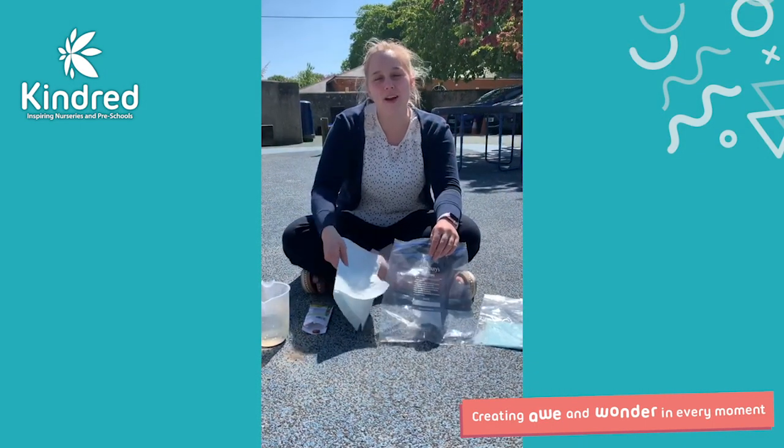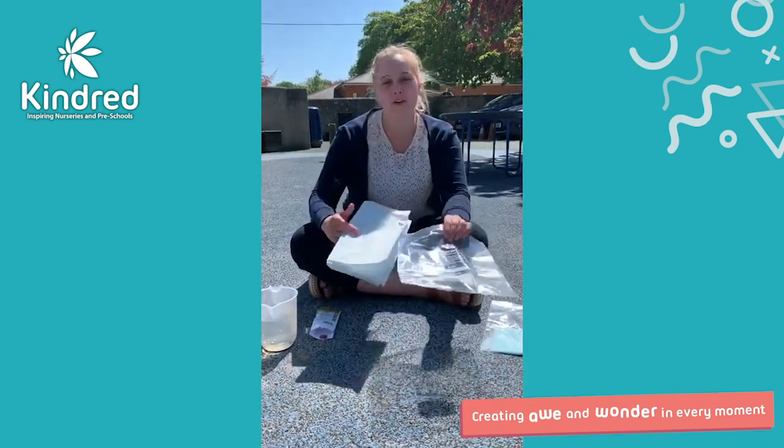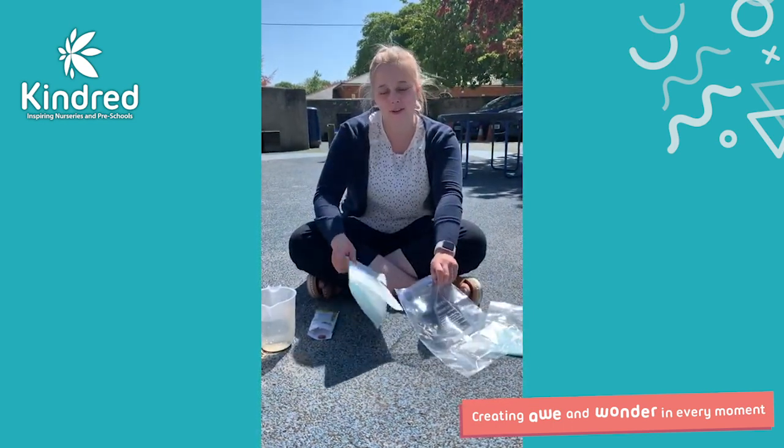Hi everyone, my name's Robin, I'm the manager here at Winterbourne Isles, and today I'm going to show you a quick video of how you can plant some seeds without using soil.